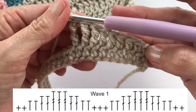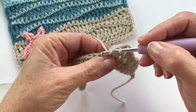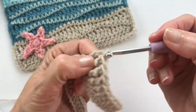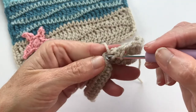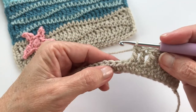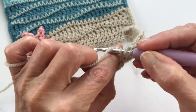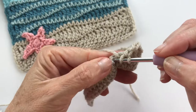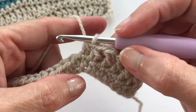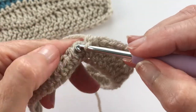You've done the first half of your wave. Now we're working our way down: two double crochets in the next two stitches, two half double crochets in the next two stitches, then two single crochets in the next two stitches — that's the end of our first wave.